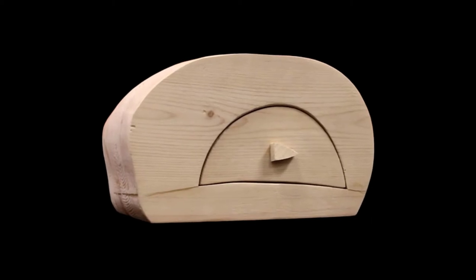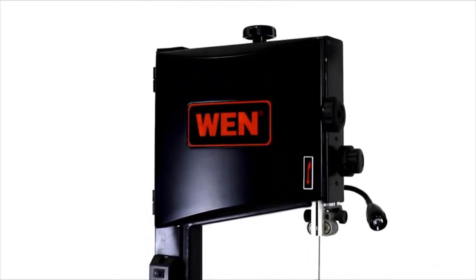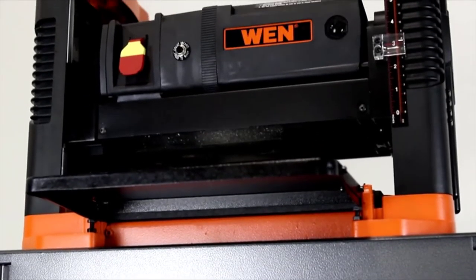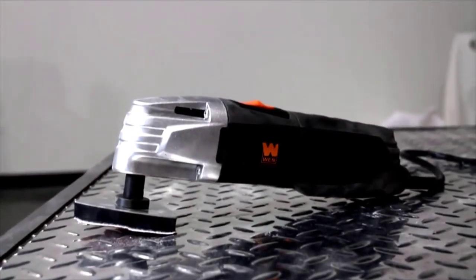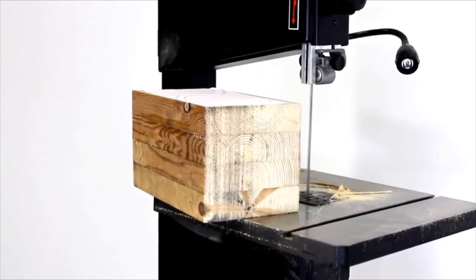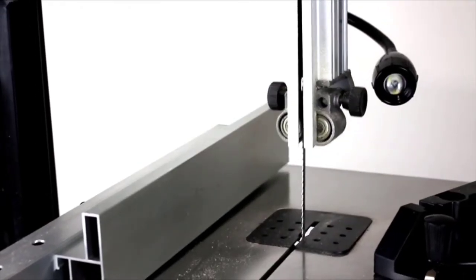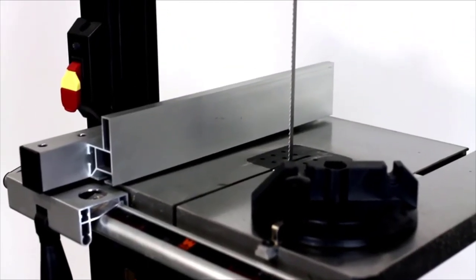Are you interested in building a 60 square inch box with up to 12 inches of storage capacity? Today I'm going to show you how to make a bandsaw box using the Wynn 2-speed 10-inch bandsaw with stand and work light. We will also be employing the Wynn 12.5-inch thickness planer and the Wynn Variable Speed Oscillating Tool. I started off by looking up designs for bandsaw boxes online. First, I had to make a block of wood to construct the bandsaw box from.